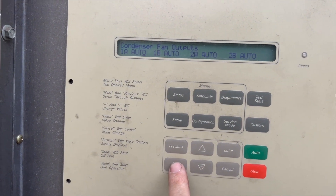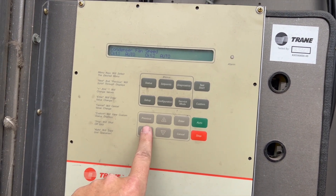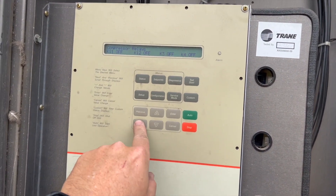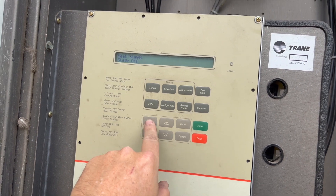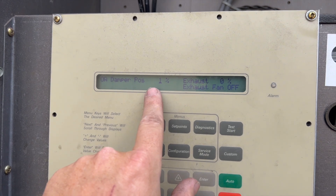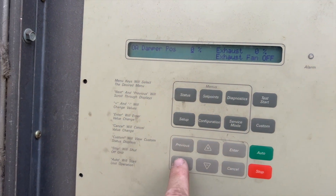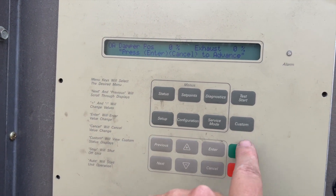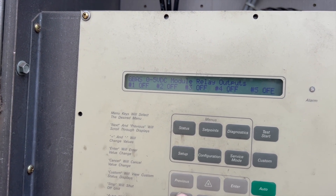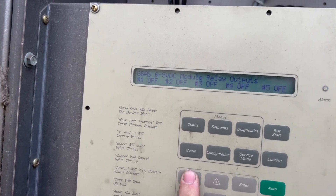Condenser fans don't apply to us — they're set to auto so they'll turn on by themselves. For the compressor relays, I'm going to make sure the heat is off and the exhaust fans are off. Heat stage off, exhaust damper at zero percent, exhaust fan off at zero percent. Hit enter and then next. I just want to make sure the heater isn't going to try to come on.